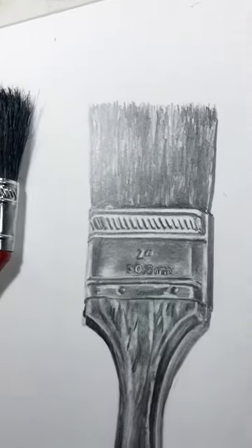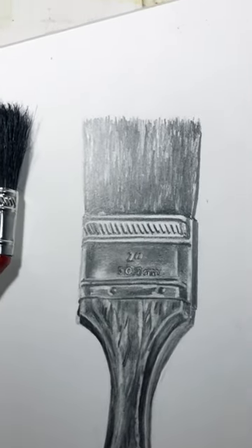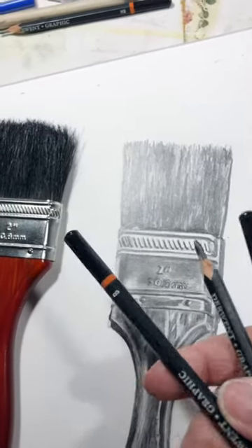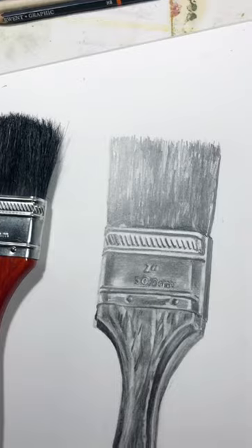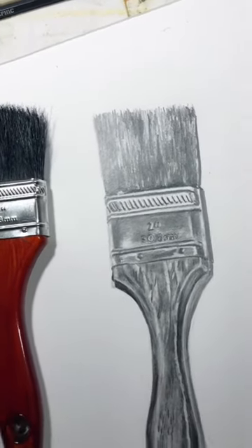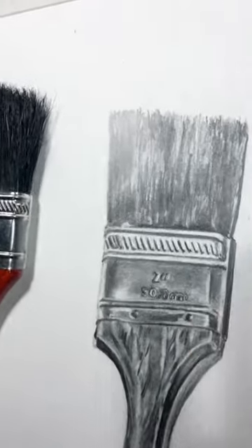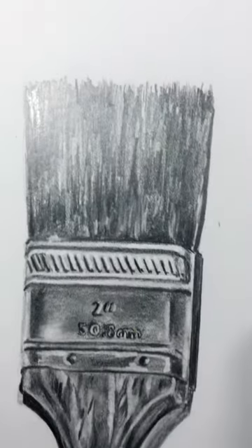I've used a lot of different grades of pencils. We'll learn those as well — they come in different grades. As you can tell on the ends of them, they have different alphabets and numbers. Those give you different value levels, so you want to make sure you're using those as you begin to do this kind of process.